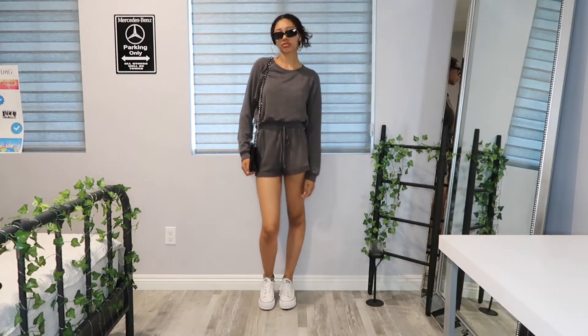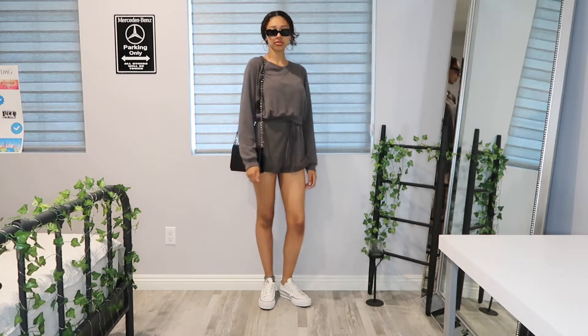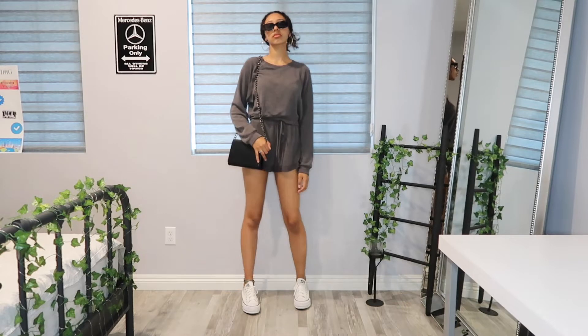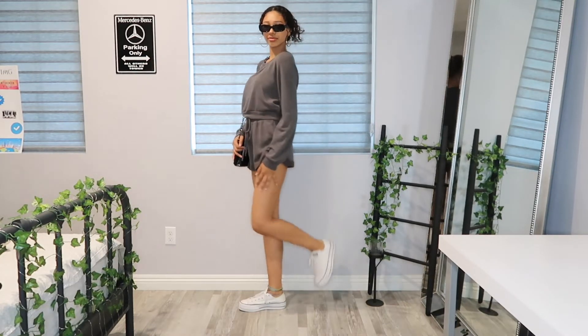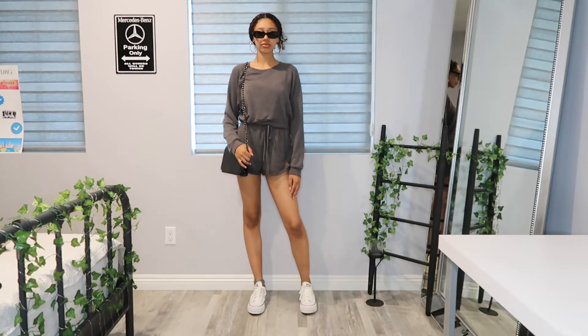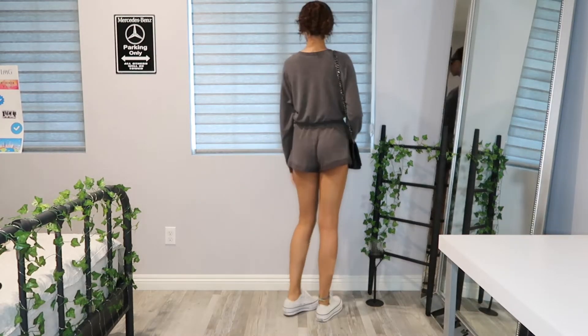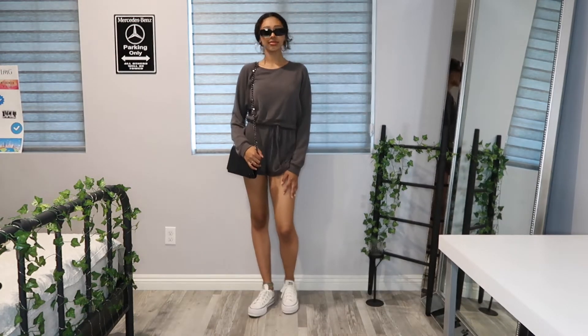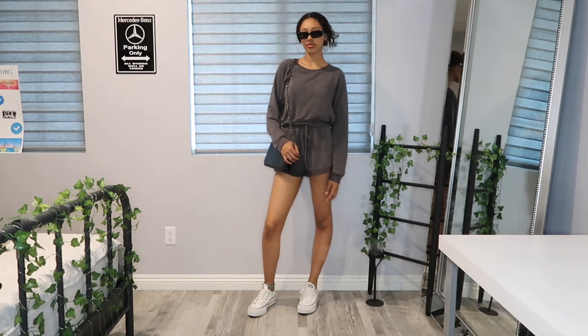Outfit number two is definitely the most comfortable out of this whole lookbook. I absolutely love this type of material — I got this outfit from Forever 21 a couple years ago. This set is just so comfy, and I wanted to put a comfy outfit in just in case you guys want to look cute but still be comfortable.